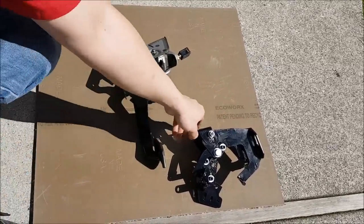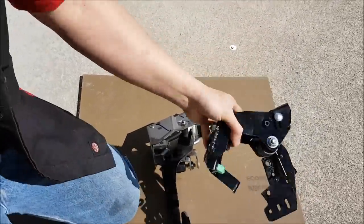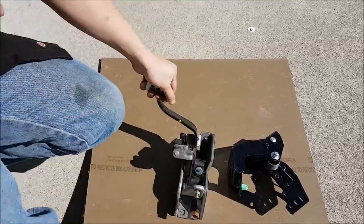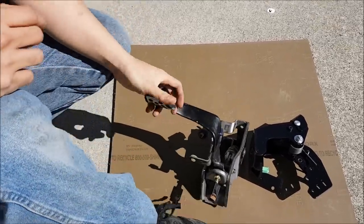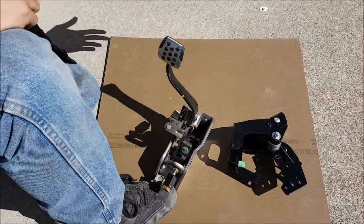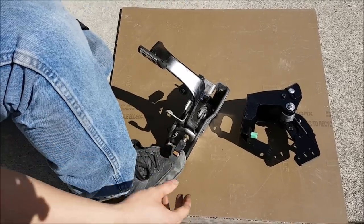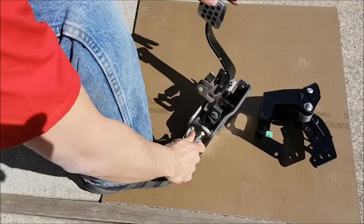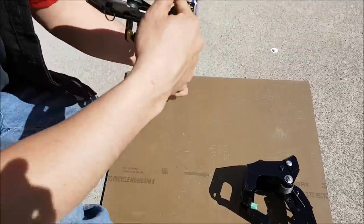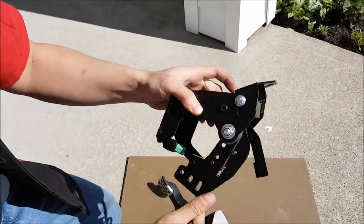Now I have both assemblies out and want to show you something. Here is the new RGM Performance one — you can see it comes back on its own. Here's the factory Nissan one. You have to be very careful handling this because the instructions say it's like a mouse trap. This is the pedal in its resting position. If it's in the car and you lift off your foot, it just stays there. The way Nissan designed it, in order for it to push back, it's requiring the clutch in the hydraulic system to push back on the pedal. It's like a switch.